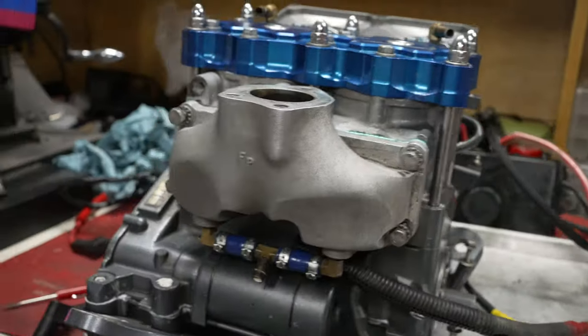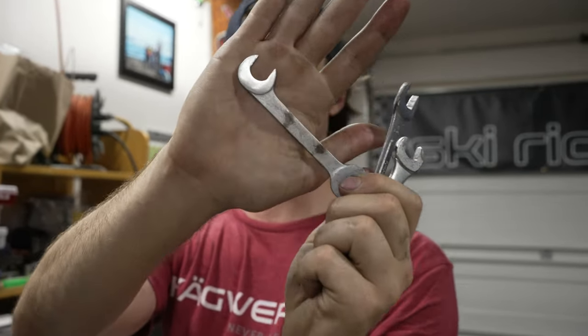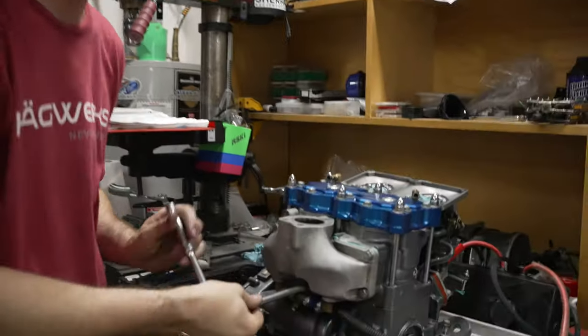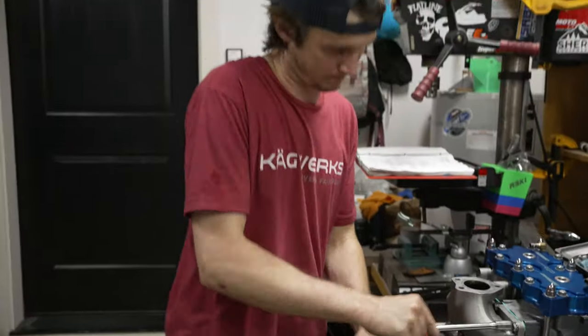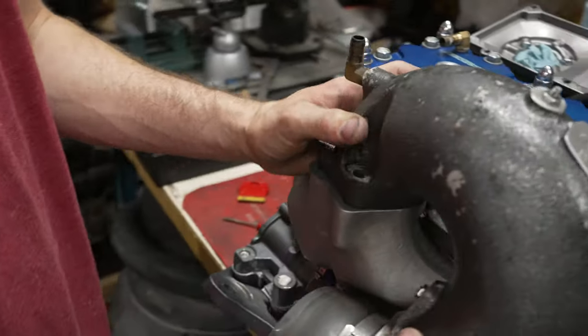Next, install all the other bolts but leave them loose. The next step is to tighten those two middle bolts that are really hard to get to — you might need a custom ground wrench or a really thin one with a funny angle. Once you have the top center two tight, go ahead and tighten down the rest. Next step is to install the head pipe — gasket first, then the pipe, and you have three bolts. I'm going to leave it off so it's easier to install the engine without it in the way.